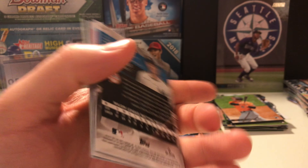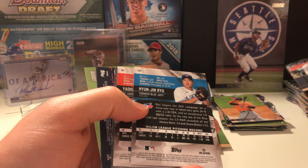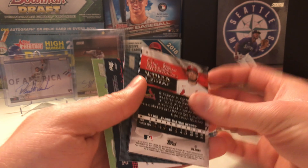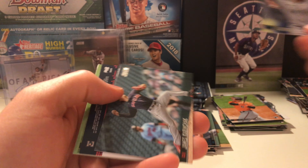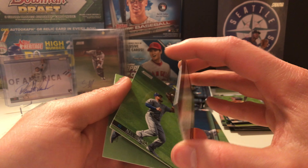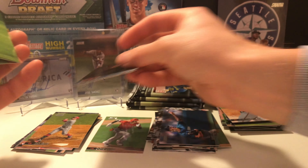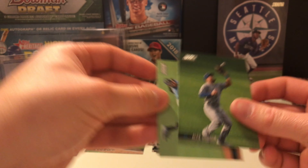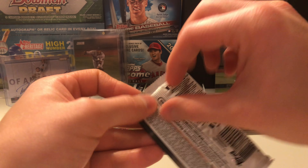Let's see what we got next. Clint Frazier. Hyun-jin Ryu — I like watching him pitch, really underappreciated guy pitcher. Yadier Molina. Gio Urshela. Kris Bryant. Little Nolan Ryan action going on here — throwback to what, 1991 Stadium Club. Alex Gordon, now retired, and Tyler Glasnow — hopefully he comes back strong, doesn't need Tommy John surgery. We got four packs to go.